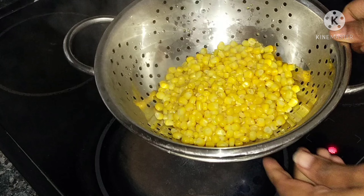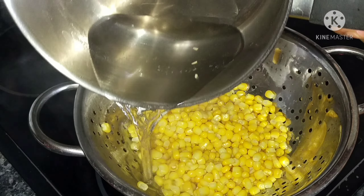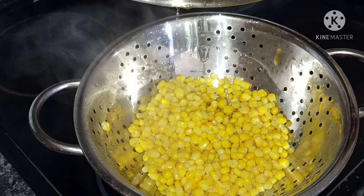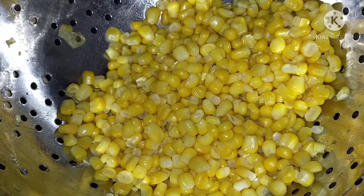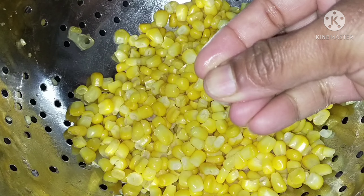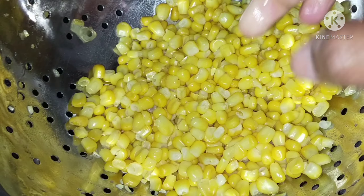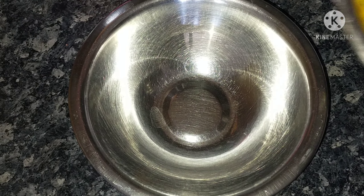After cooking, strain through a strainer. Then add cold water to stop the cooking. Then dry the corn completely. Once the water is completely dry, transfer it to a bowl.